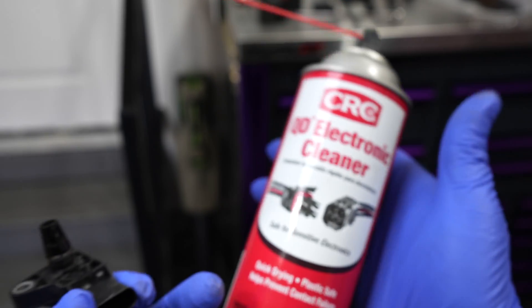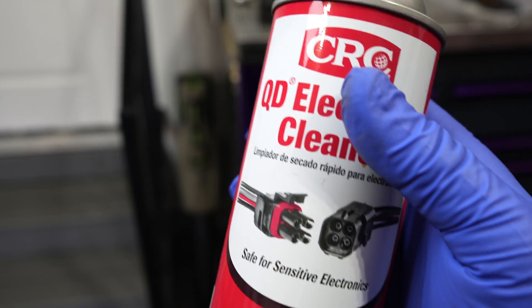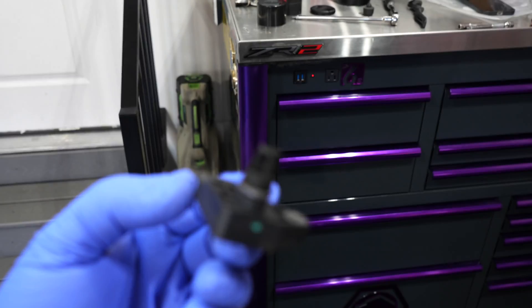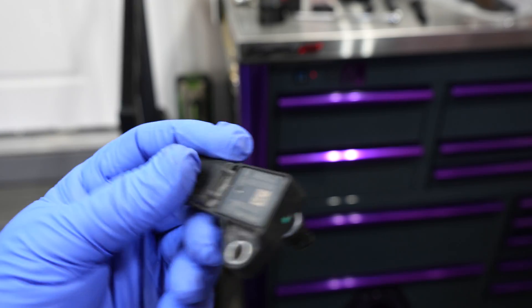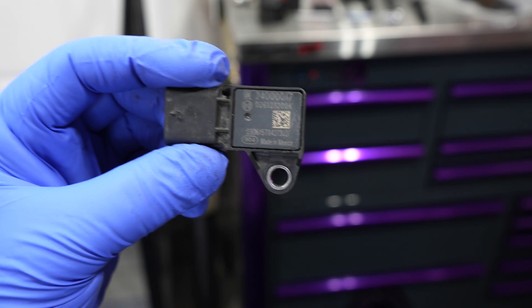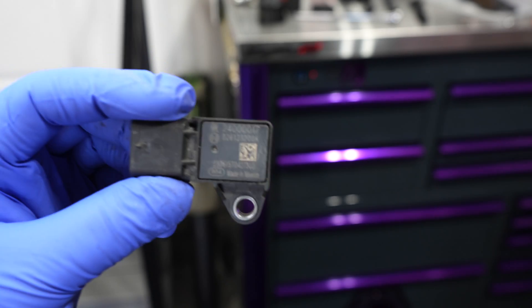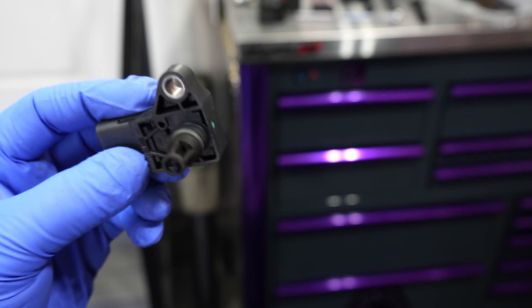I'm going to go ahead and clean it using some electronic cleaner and spray it out to see what kind of results we get. All cleaned up — well, that's as best as I can get it really just spraying. You're probably better off just replacing this rather than cleaning it. The part number is 24000017 — this is off of a 2.4 LZ0, so yours may or may not be this part number.